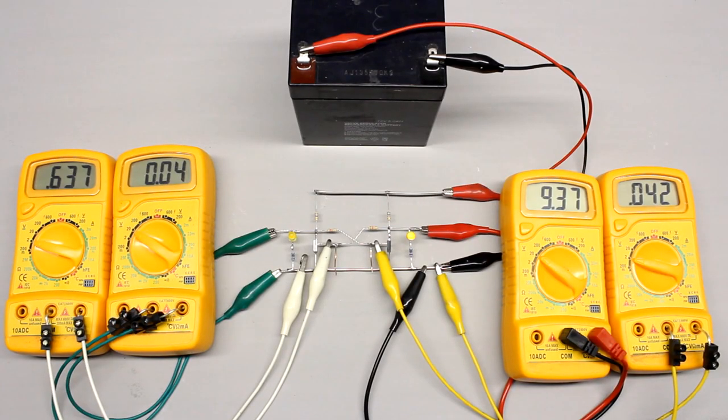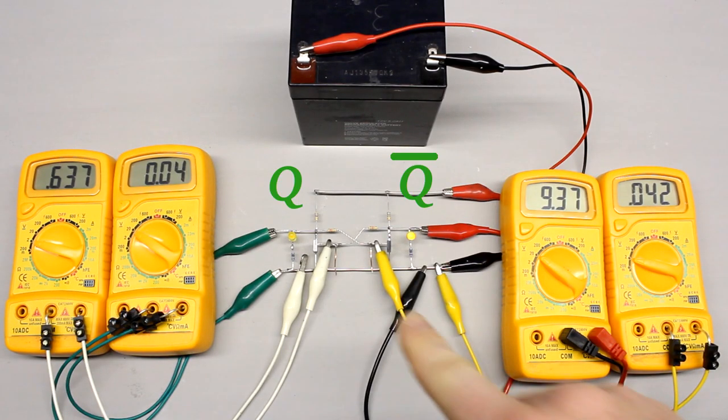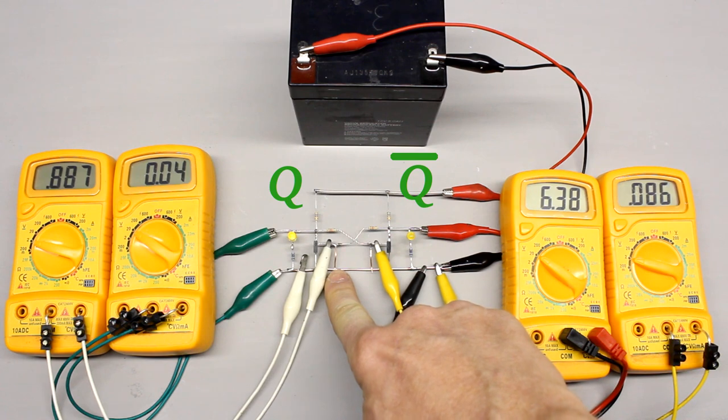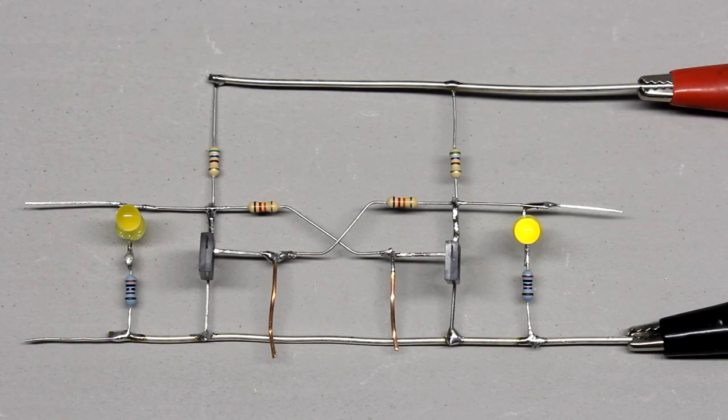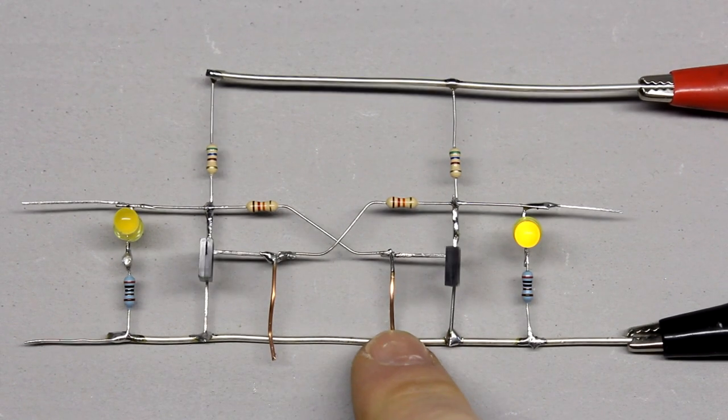Q' is called the inverting output of the circuit. While Q is set — meaning the output voltage matches the supply voltage — Q' is reset, meaning the output voltage is 0V, and vice versa. This circuit is called a flip-flop, latch, or bistable multivibrator.